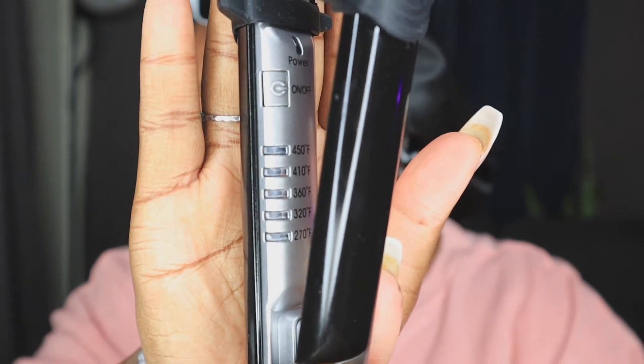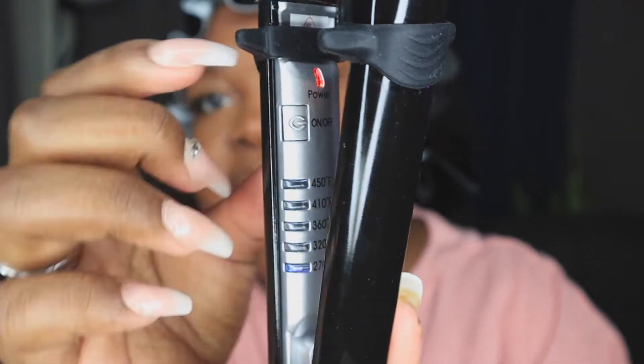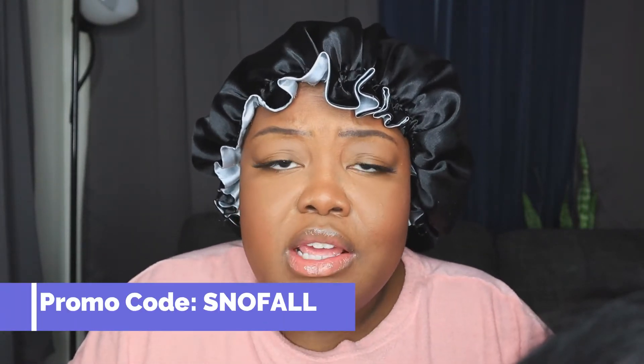I wear 24 to 30 inch wigs and I'll actually be doing this style on a 26 inch wig. It has the 360 swivel cord, which is really important. I'm going to plug it in — it goes up to 450 degrees and displays the temperature, which is awesome. I press the power button, you can see the light indicator, and I keep pressing to get it up to the temperature I want. I'll go to 410 degrees. It heats up super quick. You guys, I have my own code for you — up to 70% off, my code is SNOWFALL, and I have the link down in the description box.